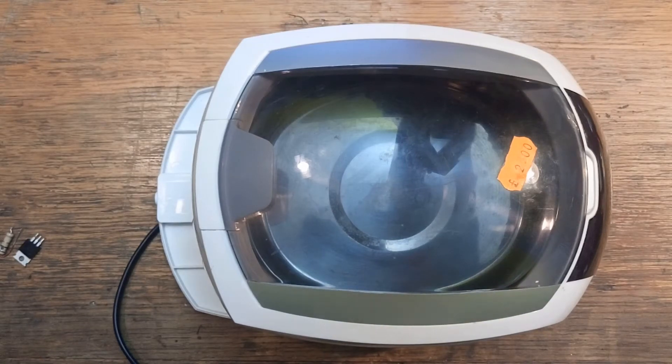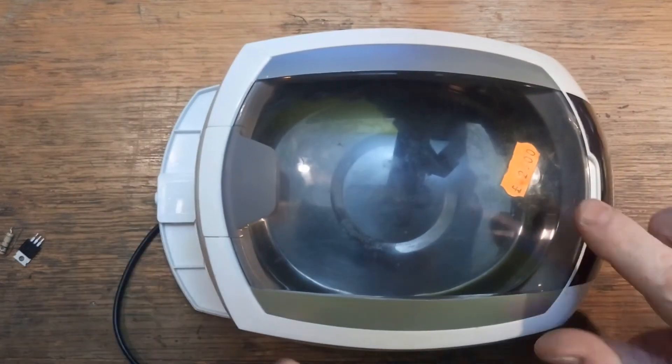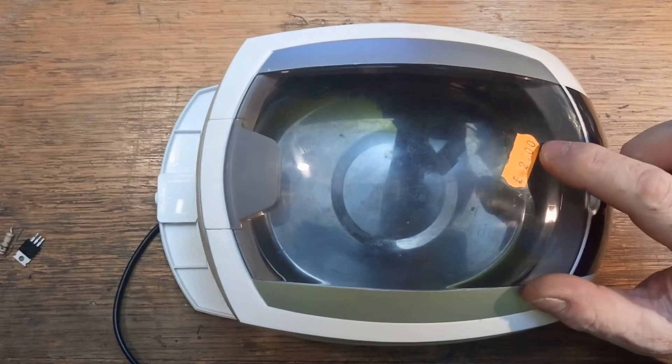I have here my trusty little ultrasonic cleaner. It's quite small and intended for jewellery, but I do all manner of cleaning in it including my glasses. I bought it from a car boot sale a number of years ago for a grand total of two pounds.